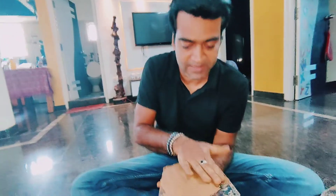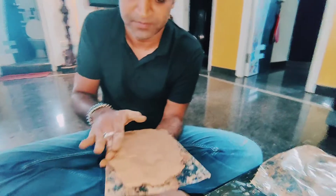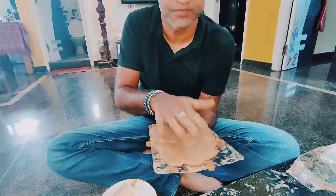We are good at art, but since the kids are doing this for the first time, we are doing it using a mold. Normally we can do it with our art skills also.